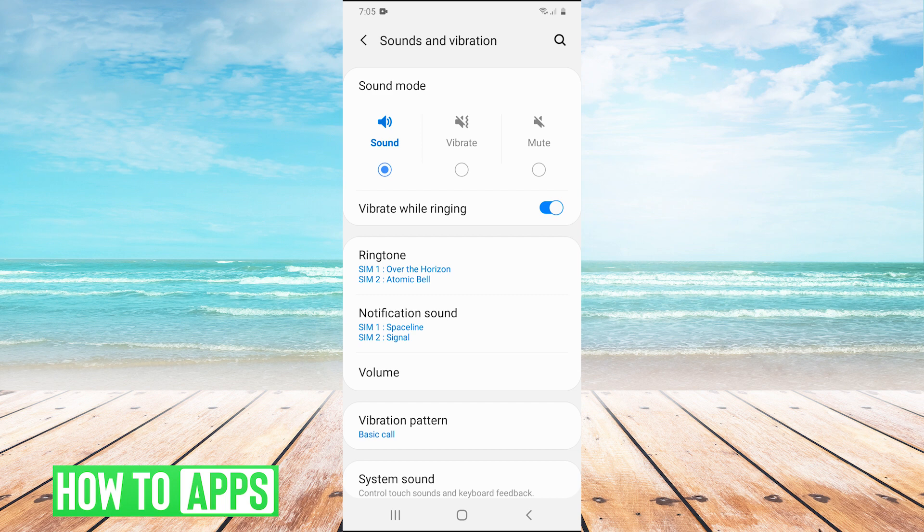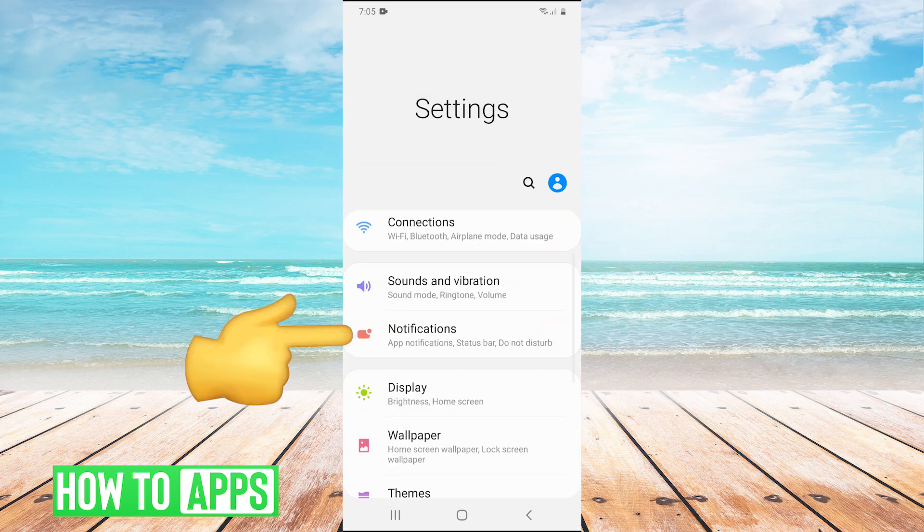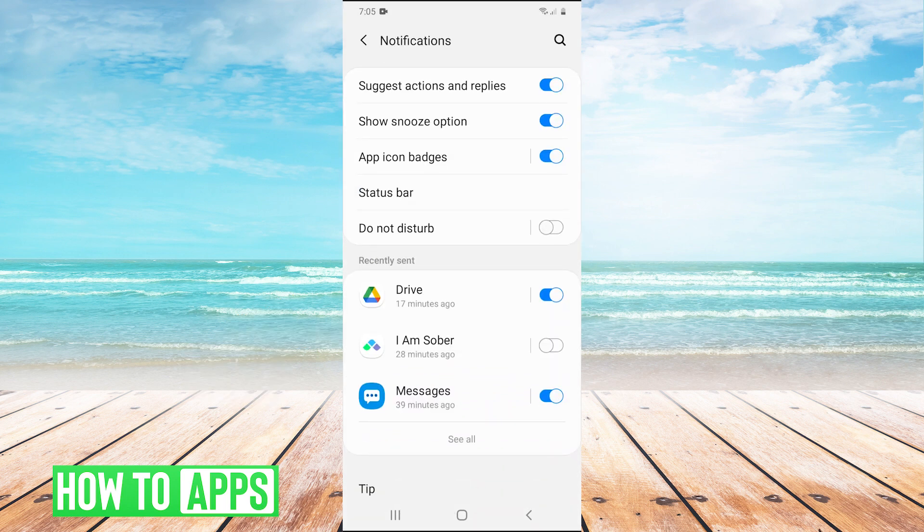Now, if that doesn't work, we can go back into settings and go into Notifications. Here, you just want to make sure that your Do Not Disturb is not turned on.